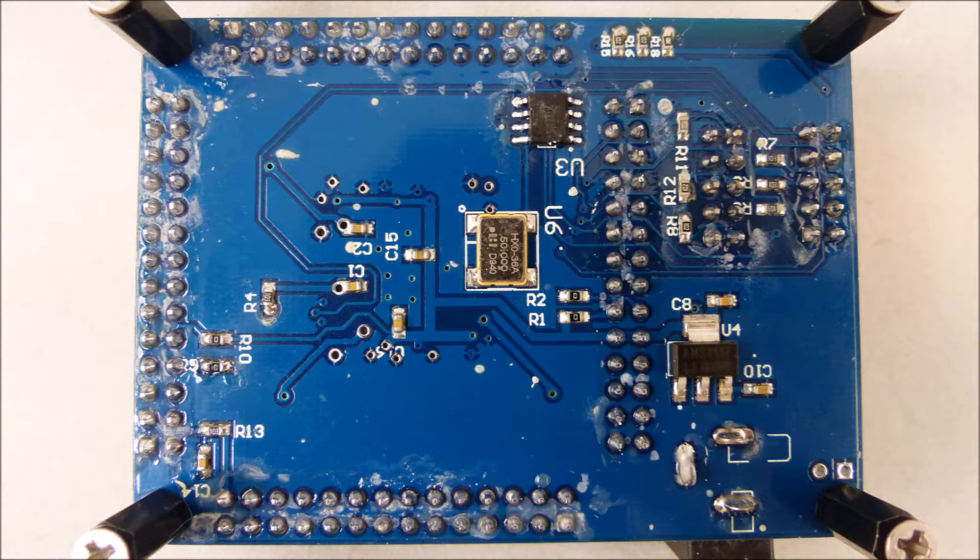Here's the bottom of the board. In the center you can see the 50 megahertz oscillator. U3 above that is the E2 PROM that stores the configuration data when you plug into the AS connector. Lower to the bottom right is the internal logic voltage regulator.